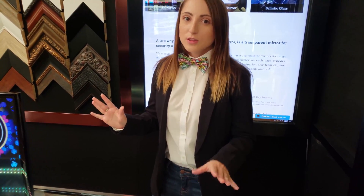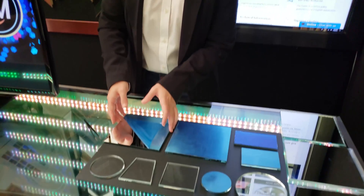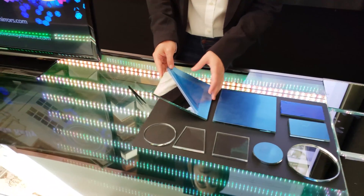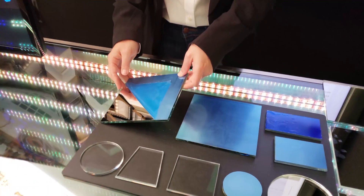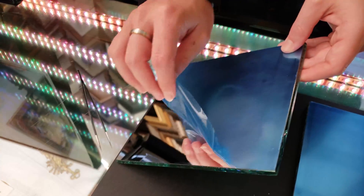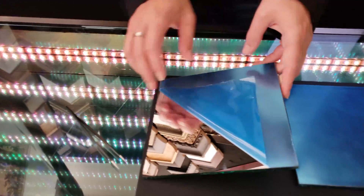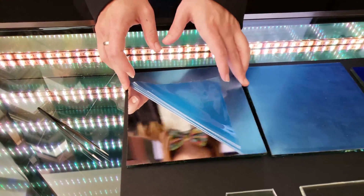The most popular option out on the market is a glass first surface mirror in quarter inch thickness. It's really affordable, it has an enhanced aluminum coating, and the flatness is one wave per inch — more flat than standard float glass.